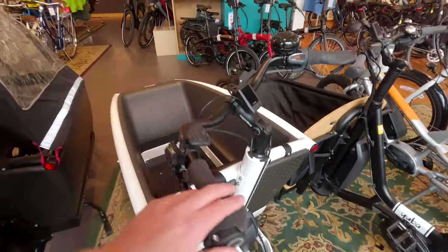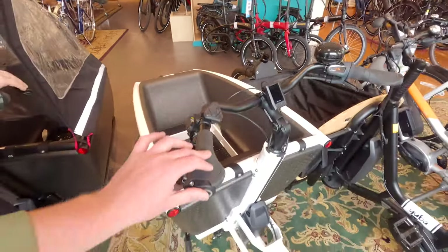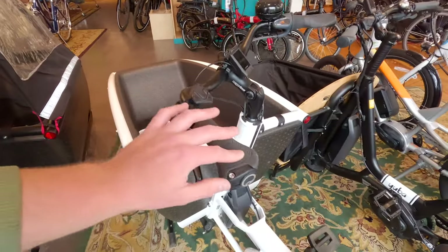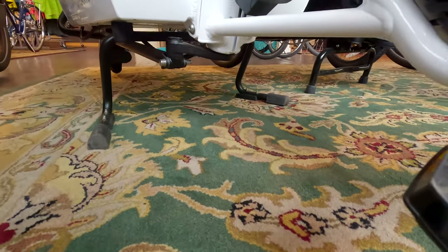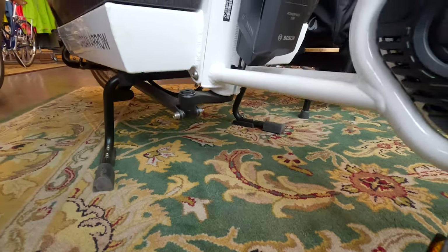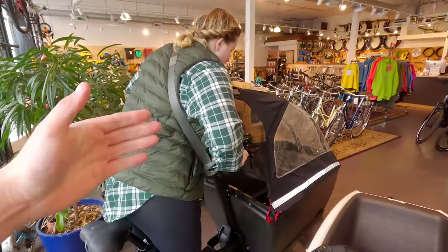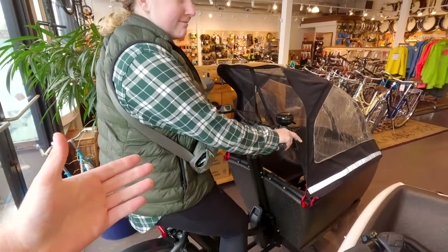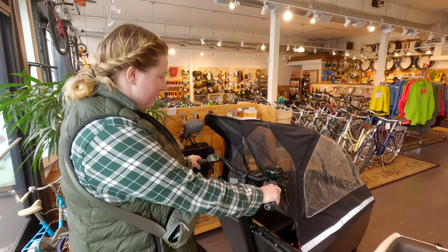If you're curious how it can turn — that cargo box up front — as you turn the handlebars, the steering mechanism moves way down here. And here's your battery. For example, if you look at it with Emma inside, you're pretty upright — you've got your kids, your basket, your flowers.